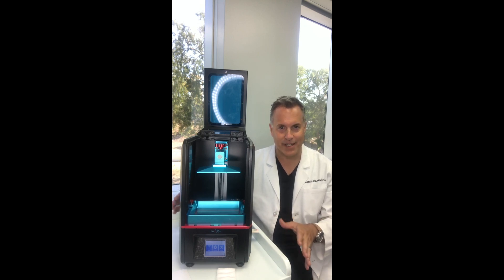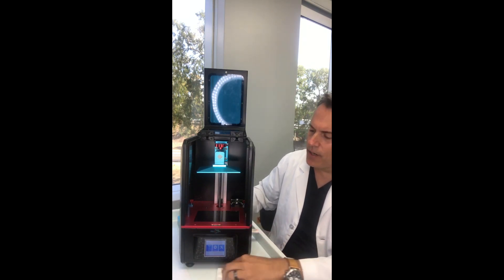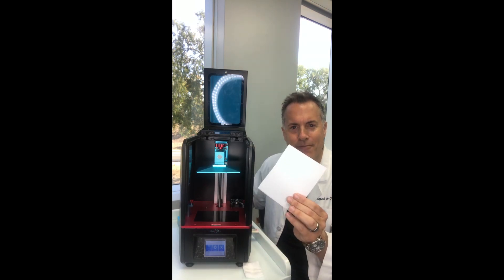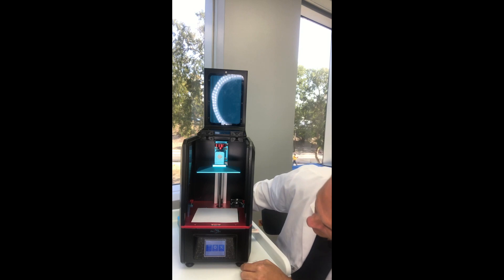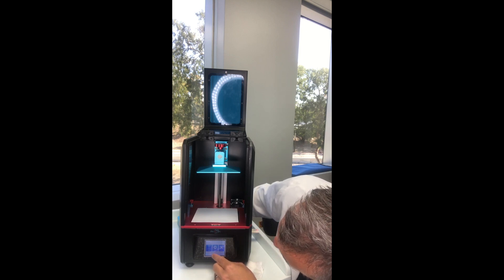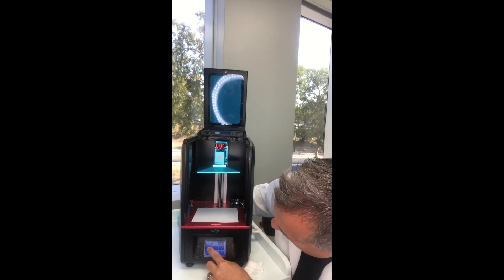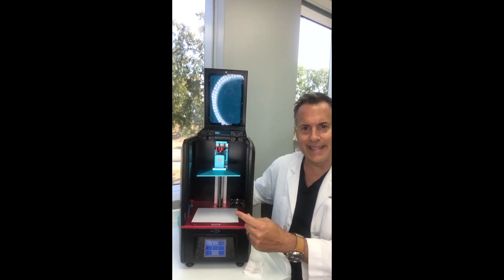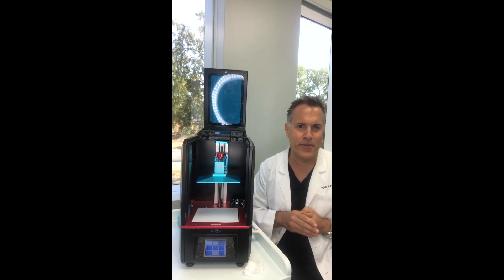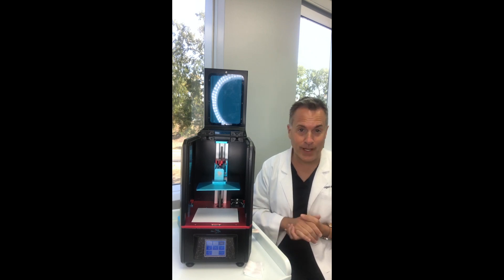Let me go over leveling. If we take the resin vat out, this is the LCD screen — really important to keep it clean. I just use a 2x2 to make sure there are no smudges. What you want to do is take a piece of paper — regular printer paper — and put it over the top. Then go into the middle button, which is settings, then tools, Z axis, and hit the little home button. You can see it's now moving down. The name of the game is that a piece of paper is about 50 microns in thickness, so you want the build plate to hit the paper and give you resistance uniformly around the build plate.